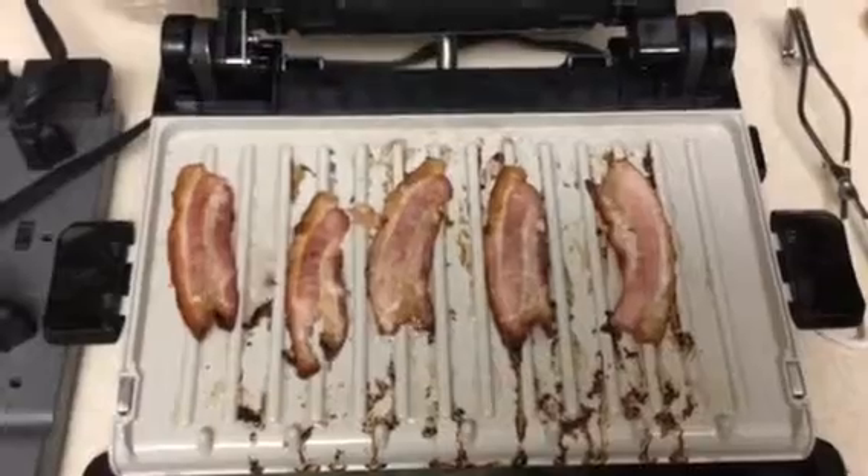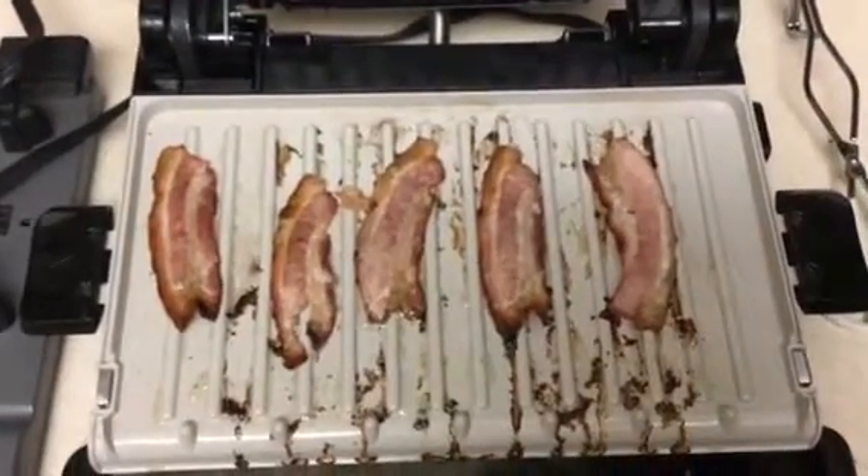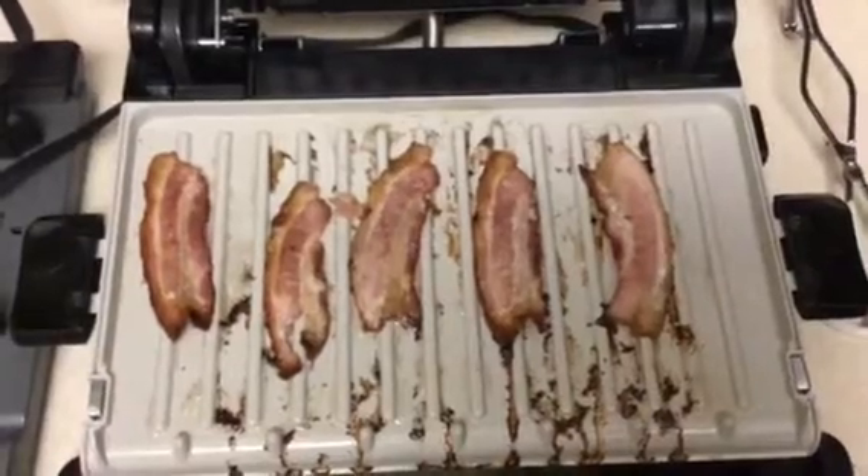A very nice experience laying the bacon on the griddle — a preheated griddle. I let the preheat light come on.